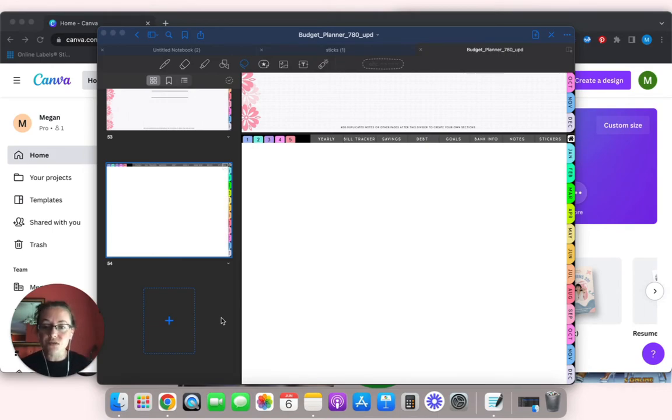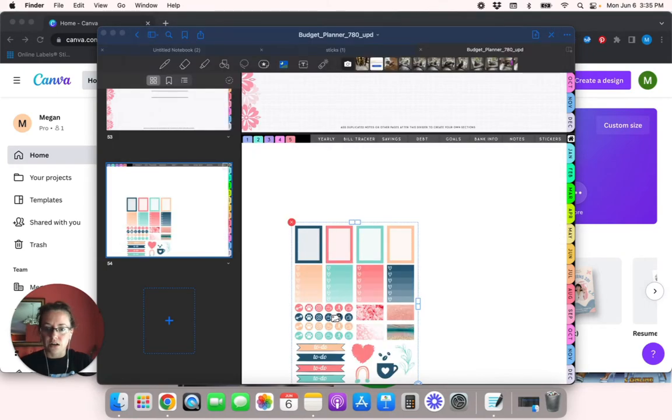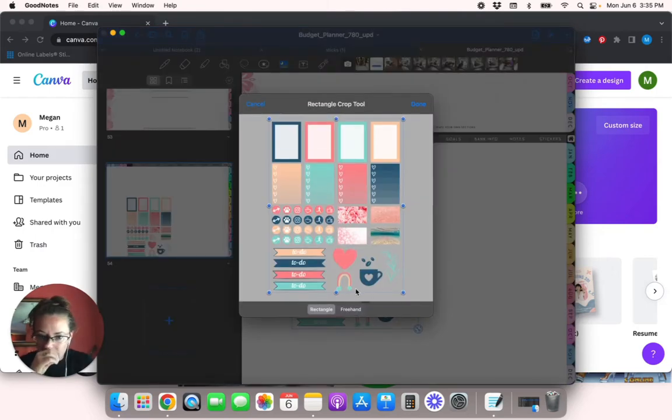The issue with that is every time you want to use stickers from that sheet, you have to go in there and crop it every single time. So I have GoodNotes pulled up here and I'll show you exactly what I mean. Let me drag and drop this sticker sheet in here. So as I was saying, if you wanted to only use the little circles or if you only wanted to use the heart, you're going to have to go in and crop it. So we're going to crop this out so there's only this heart.